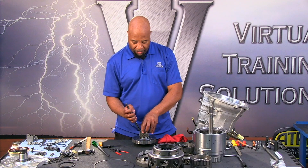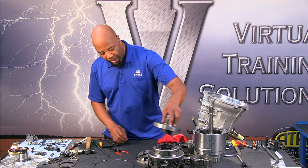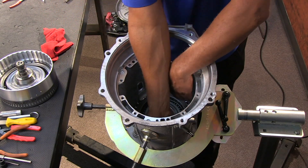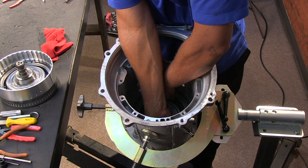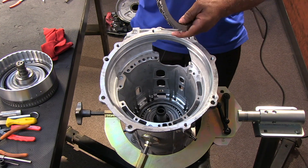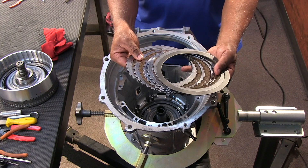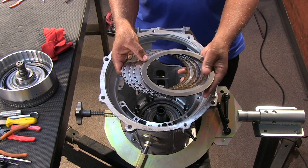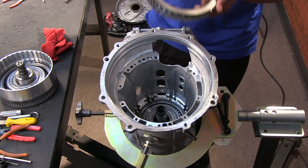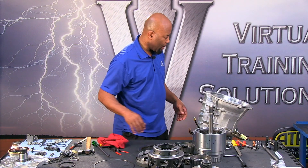We have the C4 clutches and we can reach in and take those out. Notice we have a wave and we have four frictions and four steels. The steel that is closest to the wave is going to be thicker. We're going to go over the details on the assembly portion of this presentation.